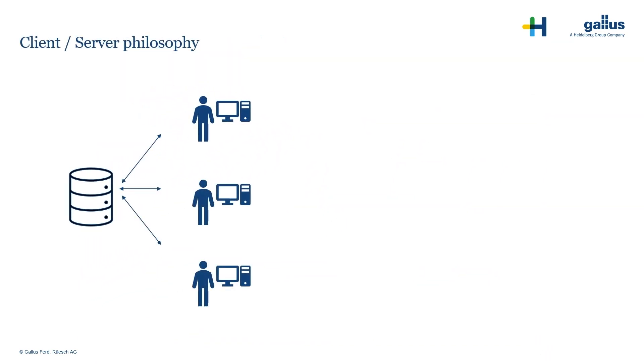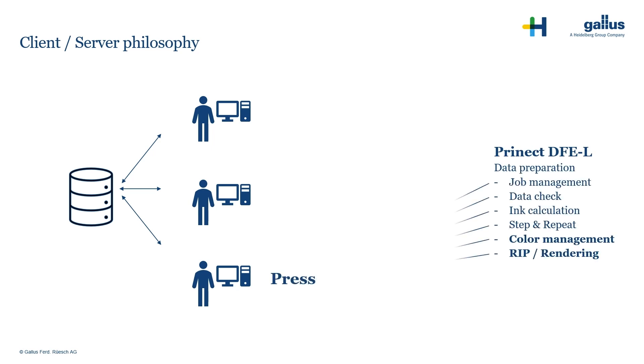From our point of view, a client-server philosophy is a must-have to operate a digital press in an efficient way. Sure, all these tasks can be done by the press operator. However, the operator needs to focus on printing.